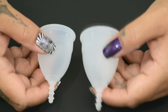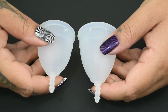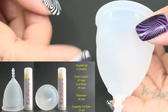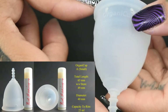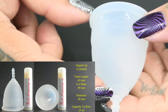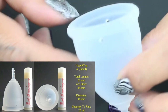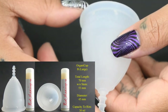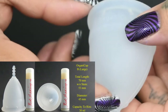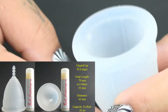Here are the two sizes of the OrganiCup — the smaller size A and the larger size B. I have added both OrganiCup sizes to my comparison tool and you can find that link in the description box. The total length of the small OrganiCup measures 65 millimeters with the stem, and 49 millimeters without. The diameter of the small is 40 millimeters and it holds 25 milliliters to the top of the rim. The large OrganiCup total length measures 70 millimeters, without the stem 53 millimeters, the diameter is 45, and it holds 30 milliliters to the top of the rim.